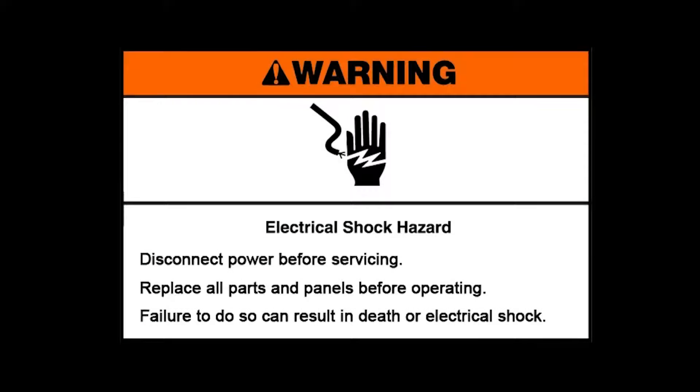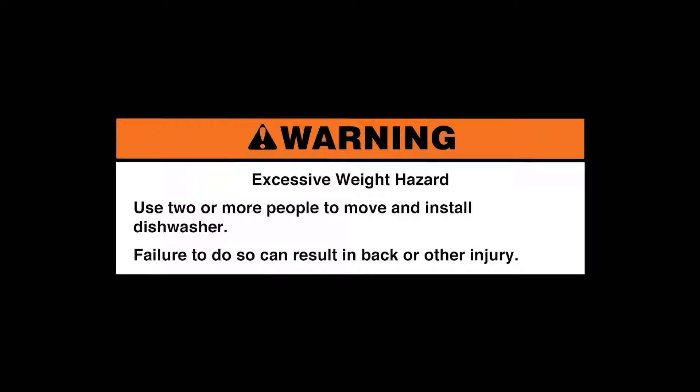Warning. Electrical shock hazard. Disconnect power before servicing. Replace all parts and panels before operating. Failure to do so can result in death or electrical shock. Excessive weight hazard. Use two or more people to move and install the dishwasher.